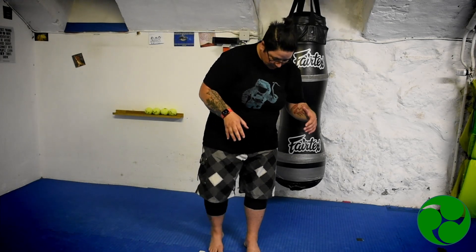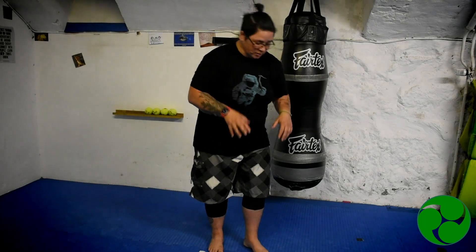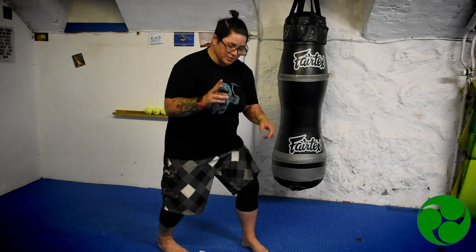The other thing I wanted to talk to you about is side kick. Now there are two different side kicks — there's side kick off the front leg and side kick off the rear leg.